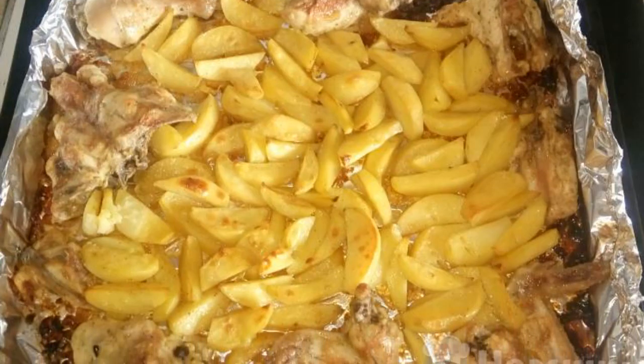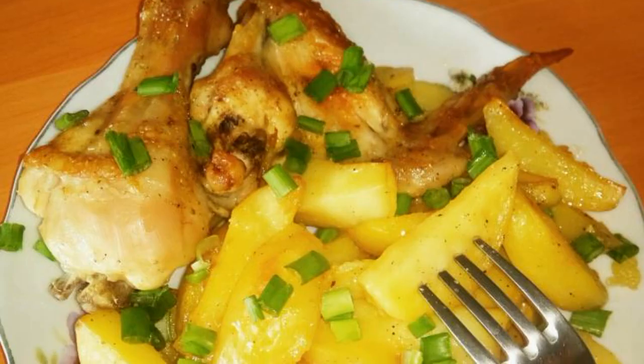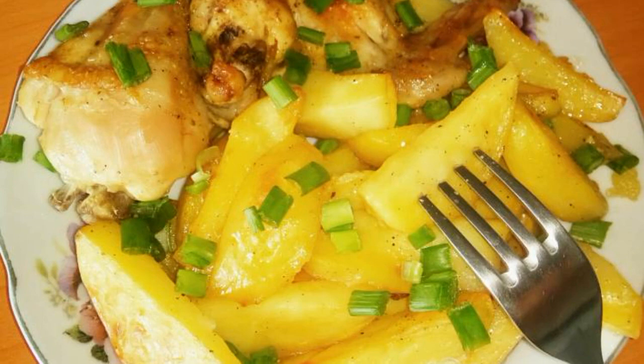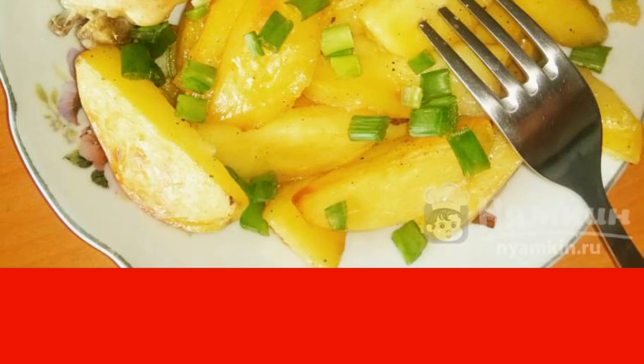After the time has elapsed, take out the baking sheet and check the readiness. Marinated chicken with potatoes in foil is ready. Sprinkle with green onions before serving. Bon Appetit.